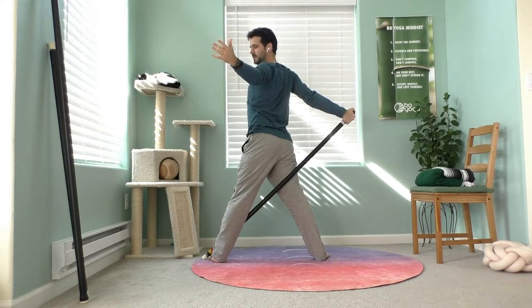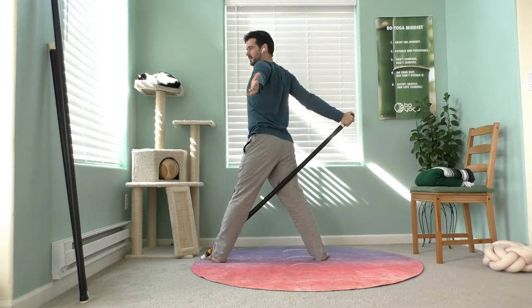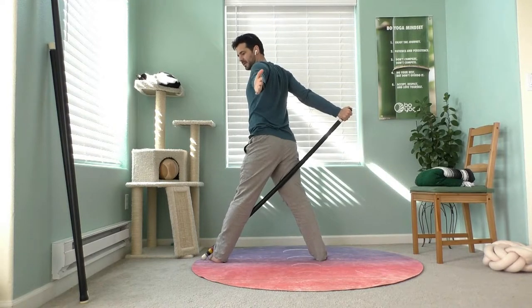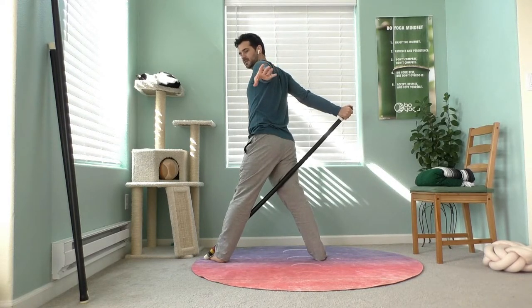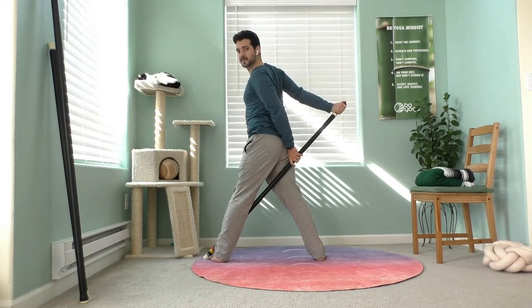Now rotate to your left, which creates an opening in the right side. Just open and lift the chest. If you've got the space, you can internally rotate your back left hand and bring it down to hold the staff, although that's optional.